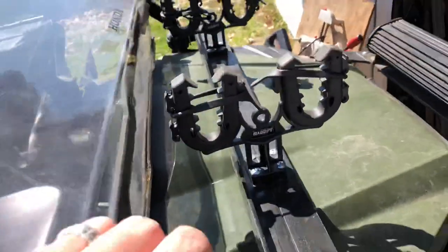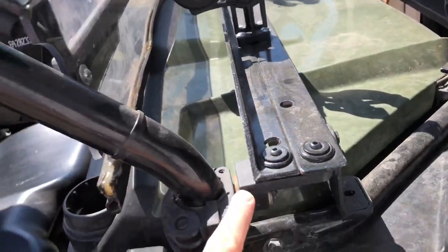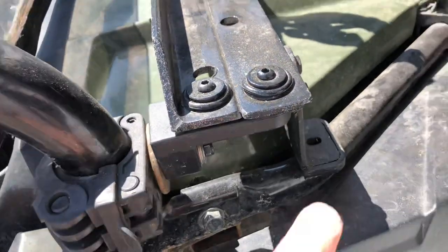The big thing is the gun mount — a rifle mount I made from just brackets and stuff that I had. Got some supports there.